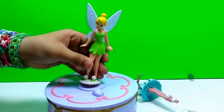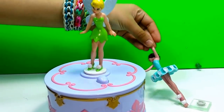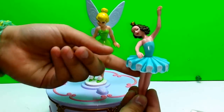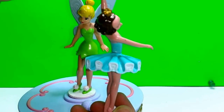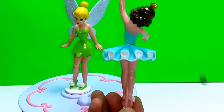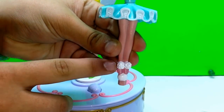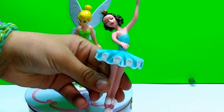And now we also have the ballerina, so you can put her back on. The ballerina is wearing a blue tutu and a little golden crown. She has brown hair, and she also has the same type of little pink cotton and white cotton balls, just like Tinkerbell.